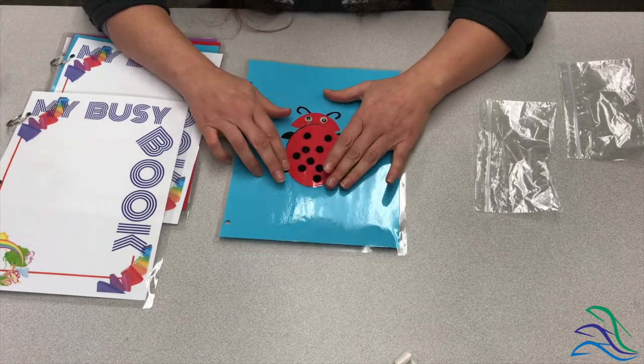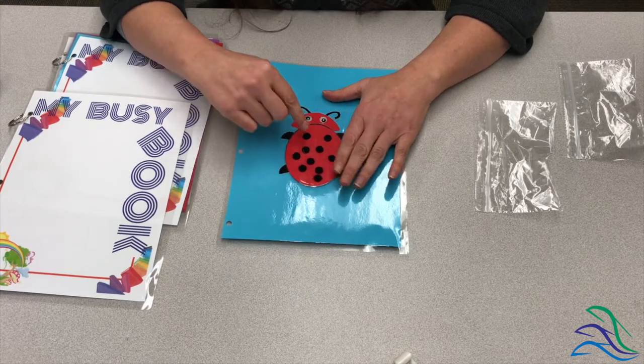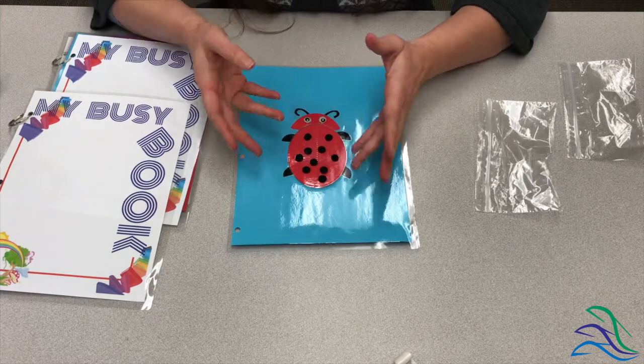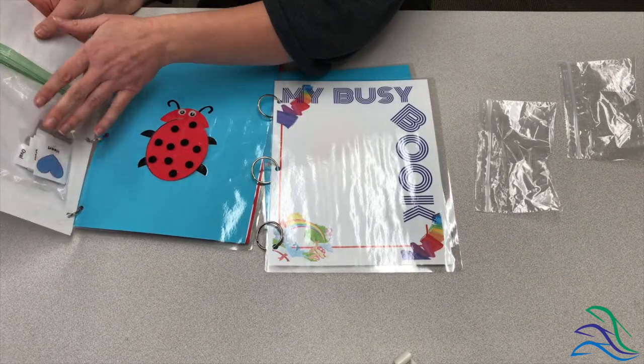When you guys get yours, your dots are going to be able to come on and come off so that the children can count as they're putting their dots on. They can either keep them in here, or we're going to give you guys an envelope. You'll be able to glue it on the back of this page, and you'll have your dots and other materials right there.